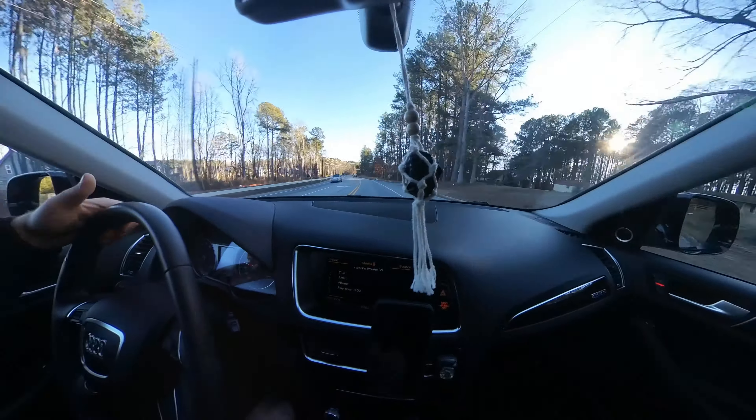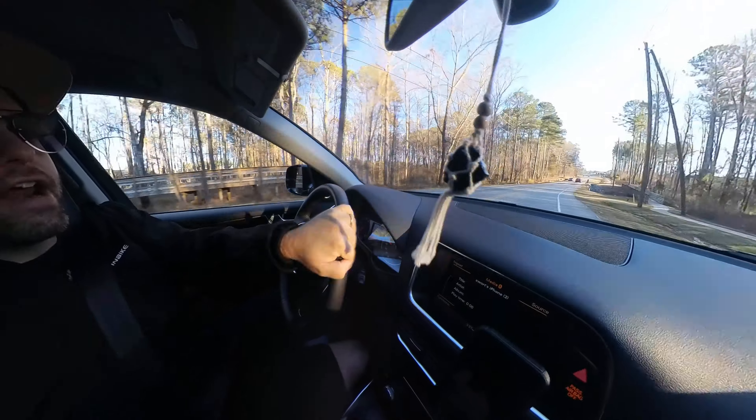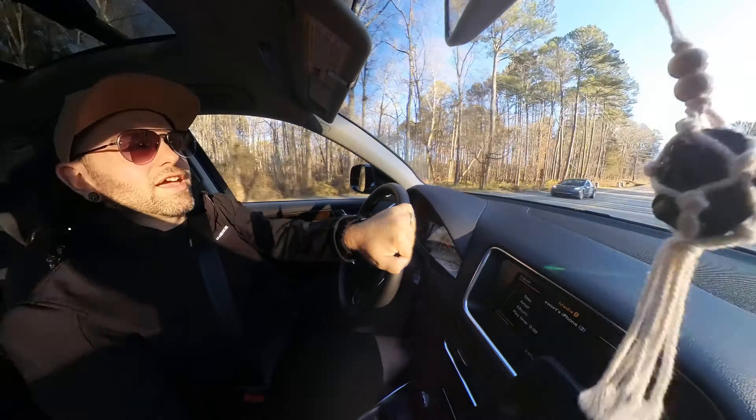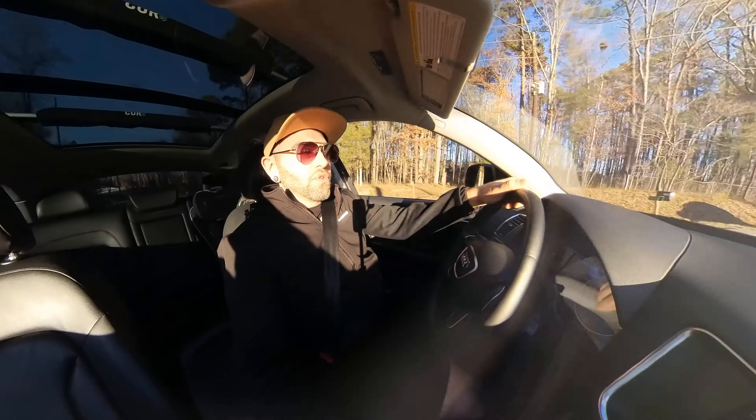Right now I'm in the Audi — I got this Audi Q5 for travels, mountain biking, and snowboarding. We've already got this beast; I got the hitch mount bike rack, snowboard racks, and a ski hole right in the back where I carry my boards.